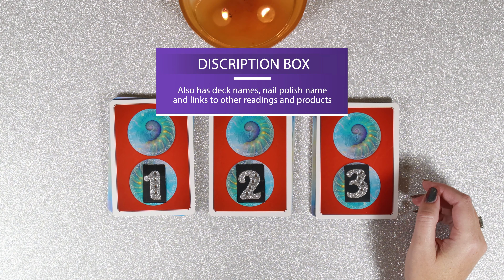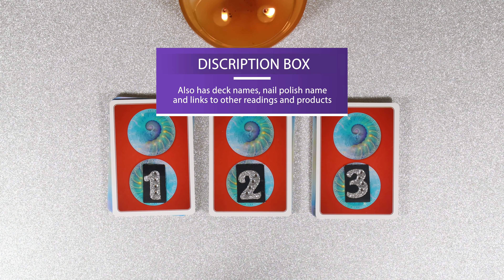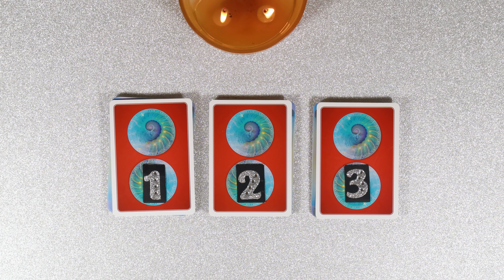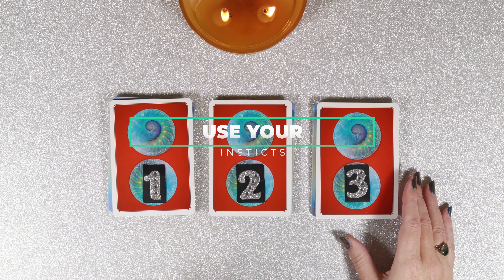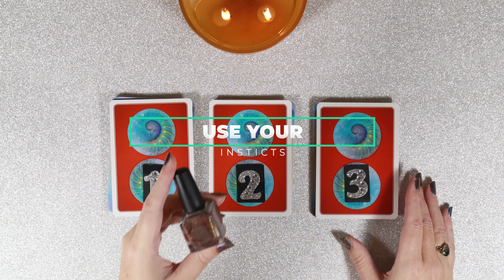What is for you is for you, what is not is not, and no hard feelings if it's not for you. I hope it is though. I hope we have a match. So if you like to pick with objects, I will be placing the objects right now.